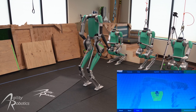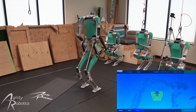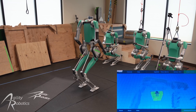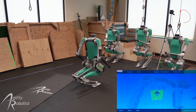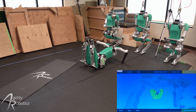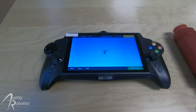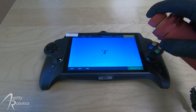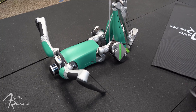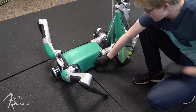Now that you have completed the feature tutorial, we are going to have Digit rest itself back on the ground. To do this, we are going to change the mode one more time. Now that Digit is resting on the ground, you should click the e-stop button to disable the robot's motors. Now that the robot is resting on the ground, we're going to power it off. Hold the power button until the lights on the light strip turn off.